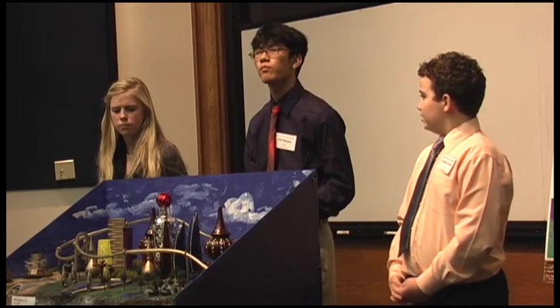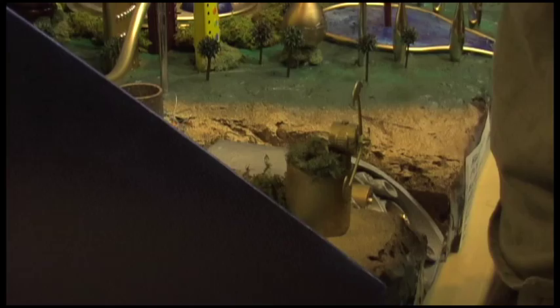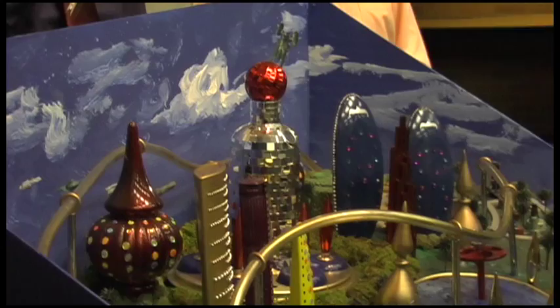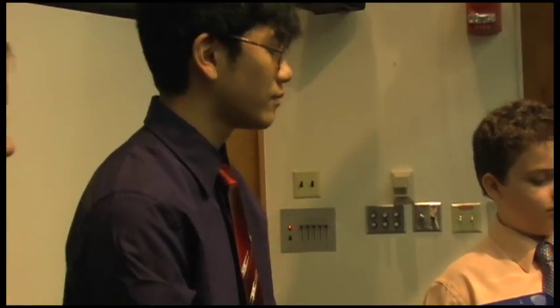This is the Future Cities project, and it has many parts. First you have to design a computer simulation model using the SimCity 4 program. After that, you have to create an abstract of your city as well as an essay on the topic they give you — such as this year, it was water conservation.